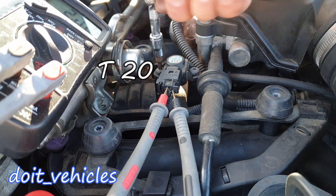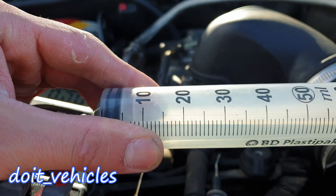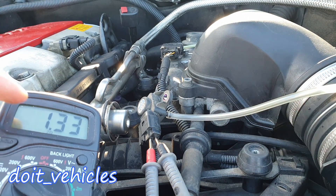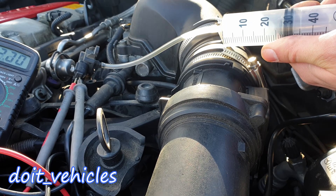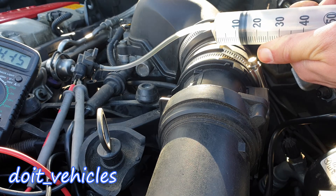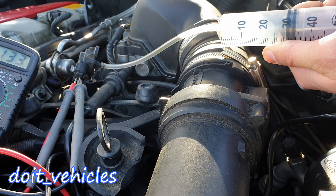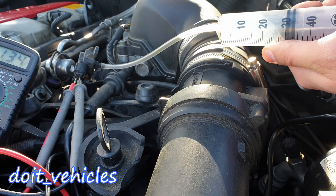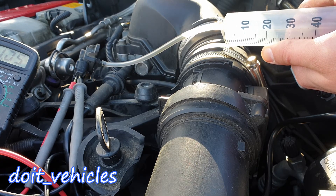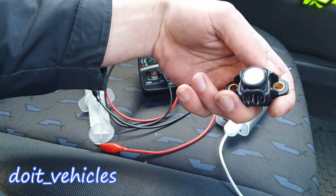To check how the sensor reacts to atmospheric pressure changes, use a hand vacuum pump or a large syringe with a hose as an alternative. Back probe the ground and signal wires with your voltmeter. When you increase pressure on the sensor, the voltage should rise — I can see it rising to around 4.6 volts. When I return the syringe to the 30 mark, the voltage comes back to 1.33 volts, which reflects the actual atmospheric pressure. Decreasing the pressure causes the voltage to drop accordingly.